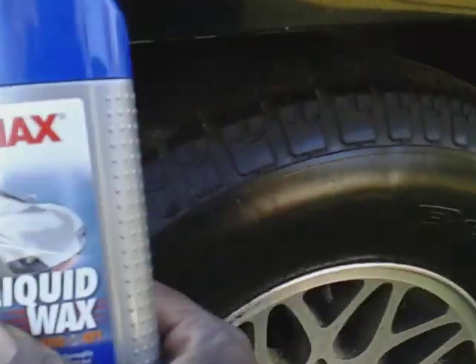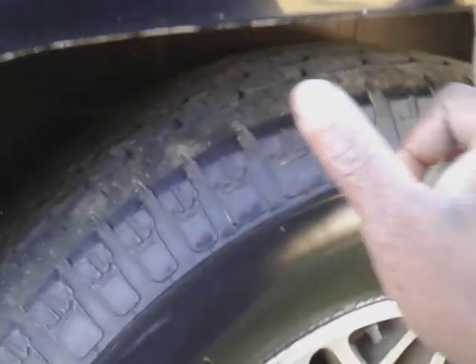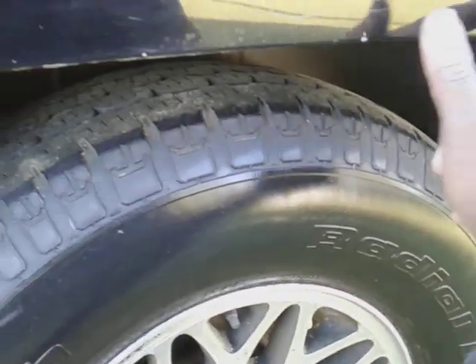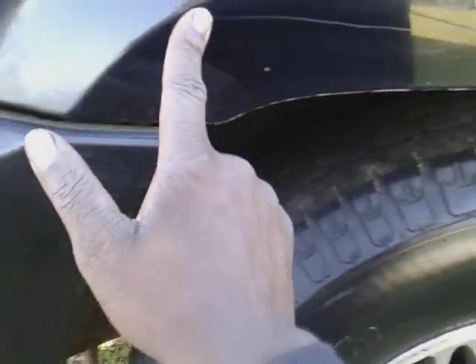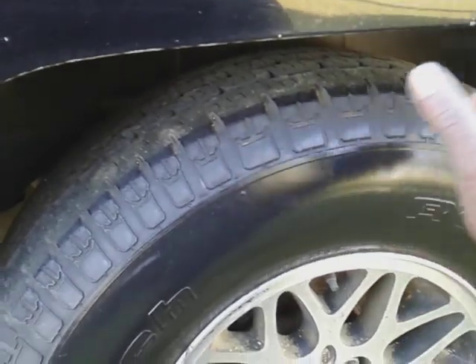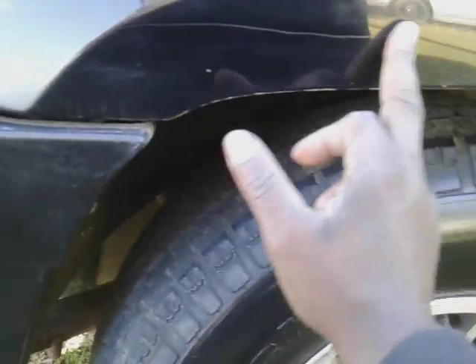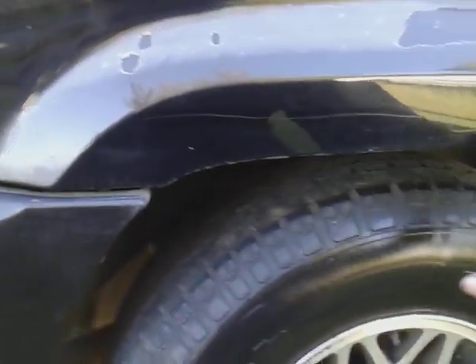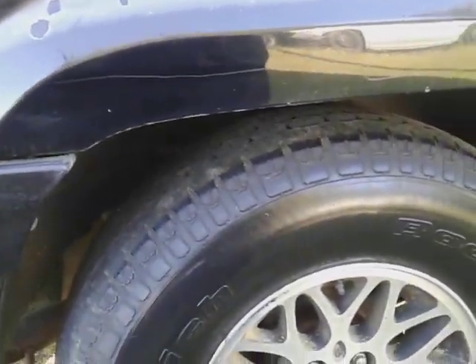I'm going to pass on this area for now — matter of fact I'm going to come back with something else. I'm going to try to take those scratches out right here, I've been seeing them. This probably ain't going to work with this, so we're going to use some scratch remover coming up in the next video and see if we can take those scratches out. I don't even know how they got there — I think they were up there when I got it.